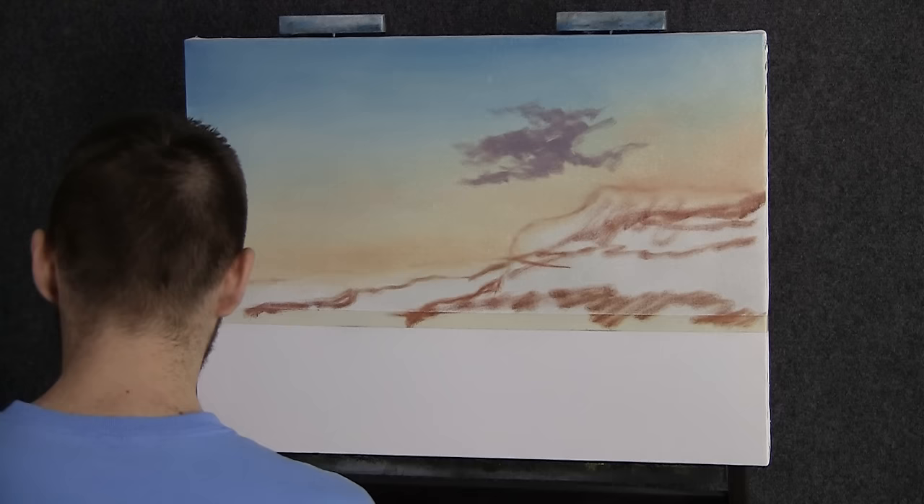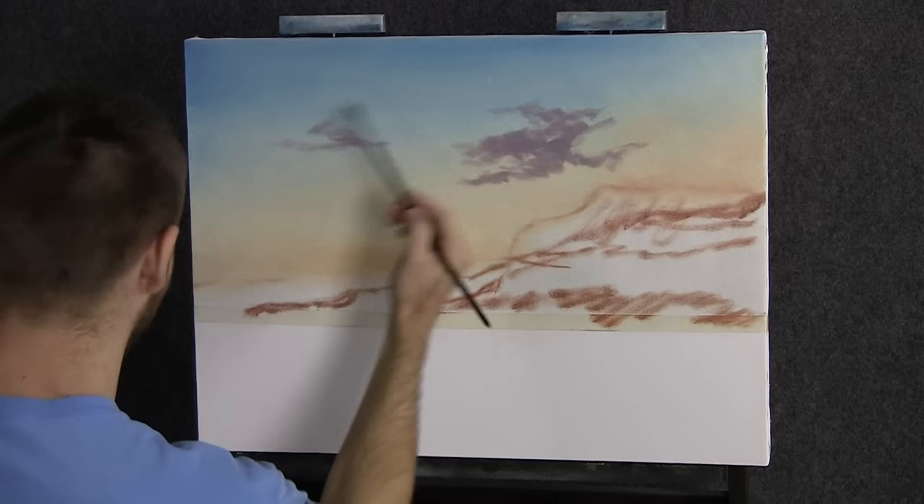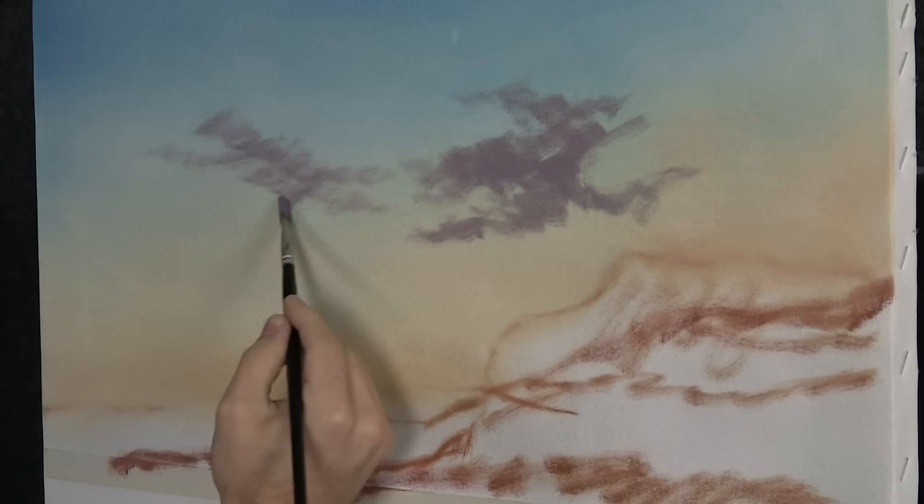Now with our filbert brush and a beautiful soft purple color, we're going to add in some nice little clouds here. About half the sky is going to be covered with clouds, so I wasn't too worried about the background. I did throw a little blue up in the top and blend the two together. Before we started, I went ahead and put a little clear gel medium and white mix over the entire sky area.